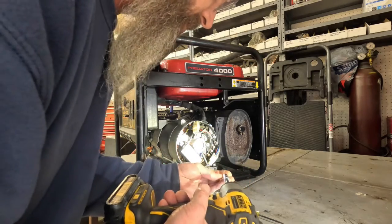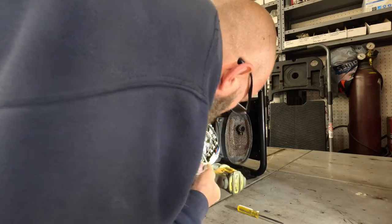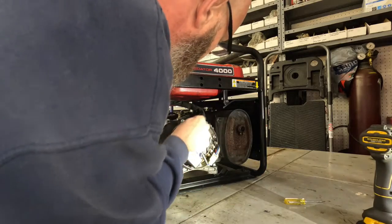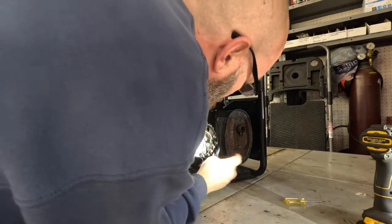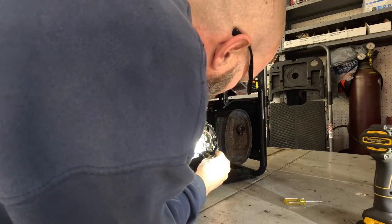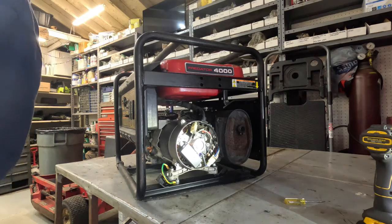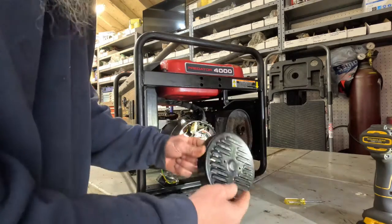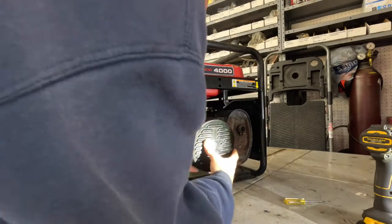Don't you love working on stuff like this when it's cold? I can barely move. Make sure everything's tucked back in and out of the way. Make sure you don't put this cover on upside down — it goes like that so any water or debris will just kind of run off of it.